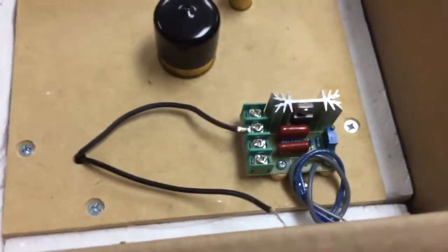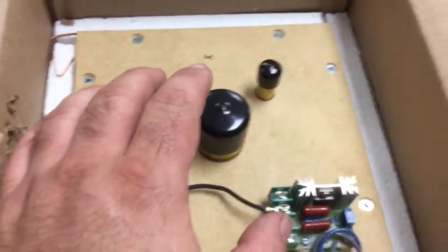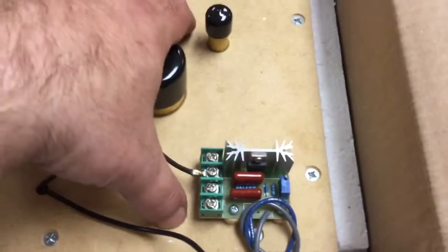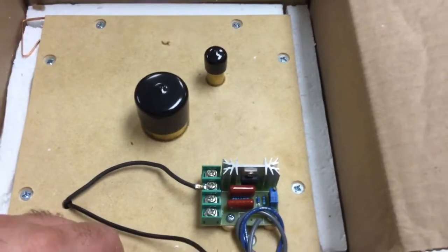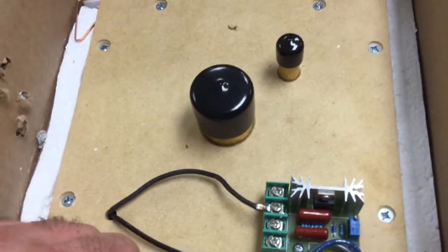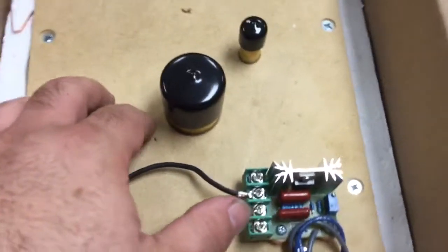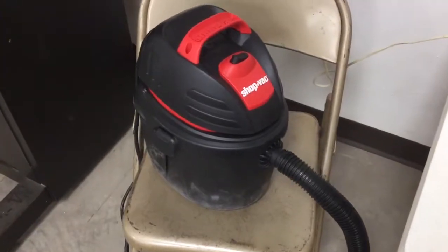I have a motor fan assembly out of a commercial vacuum cleaner to show you — an AC/DC universal wound armature commutator motor that uses brushes; it's basically a conventional vacuum cleaner motor. This is a two-stage pump, which means it will produce up to 70 inches water column vacuum, which is nearly twice what a little bitty shop vac back here will produce.